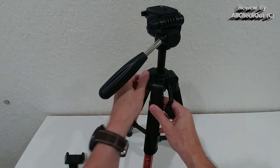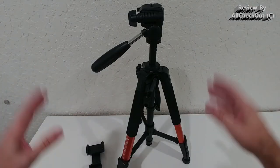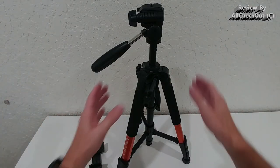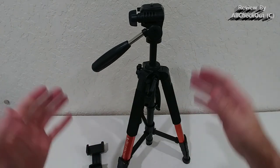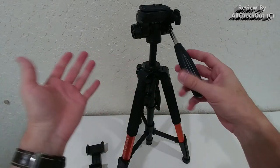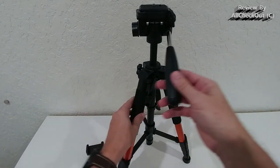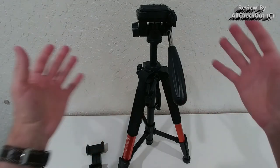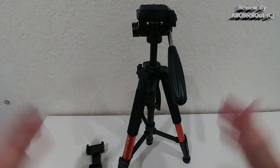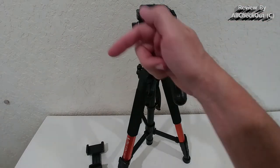There's also a crank to adjust the height, which you can then secure with a screw. This tripod has everything you need — it's very sturdy, beautiful, and versatile. There's absolutely nothing I would miss, and it moves very smoothly in all directions, up, down, left, and right. I would say this is as good as it gets.